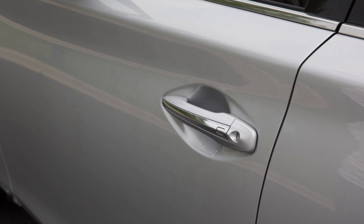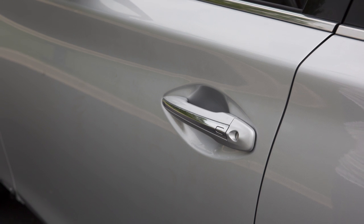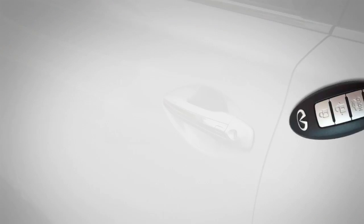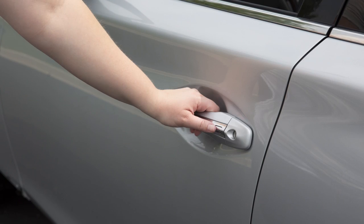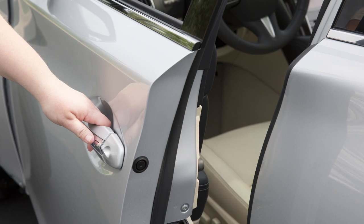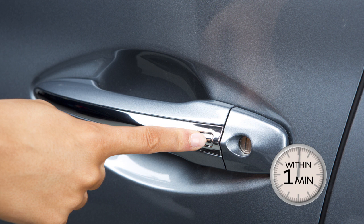The driver's and front passenger's doors are equipped with a one-touch sensor that allows for easy unlocking of the vehicle. To unlock the driver's or front passenger's door, have the Intelligent Key with you, then pull the door handle to open the door. The other doors will remain locked. To unlock the other doors, press the request switch on either the driver's or front passenger's door within one minute of using the one-touch sensor.